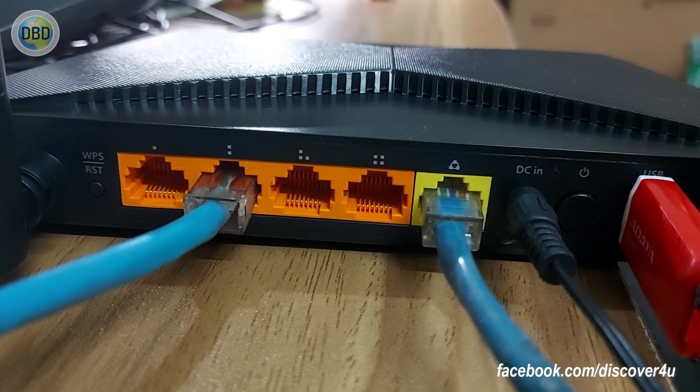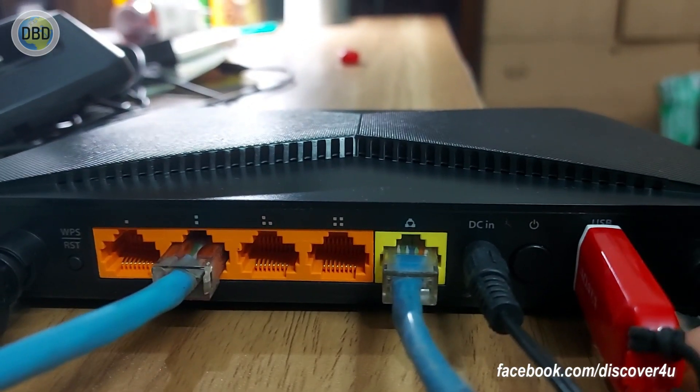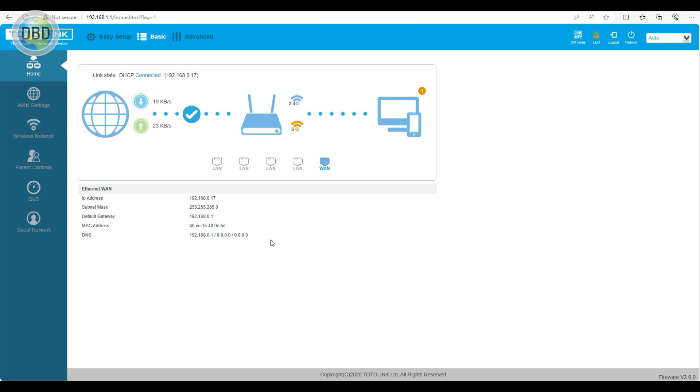Let's check out the router test setup. I have a link to the router in the browser. I have a password. I will check out the login, easy setup, basic setup, and advanced setup.